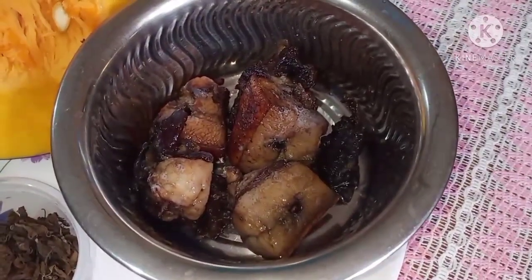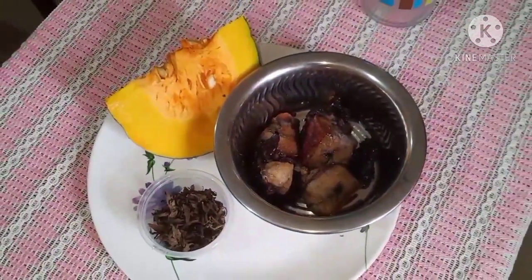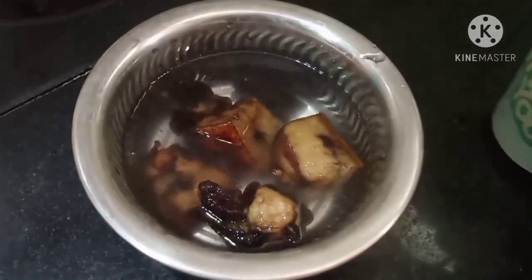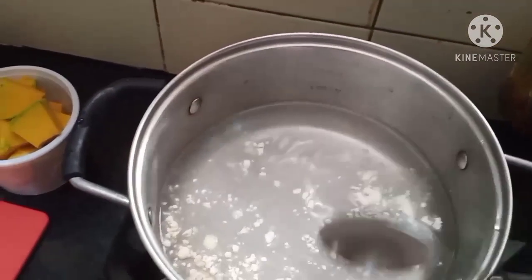Here we have smoked pork, around 300 grams, some dry basil leaves, and a slice of pumpkin. Since the pork is dried and smoked it is a little bit on the harder side, so I'm adding hot water to soften it. Now into a saucepan I have taken some two cups of water.